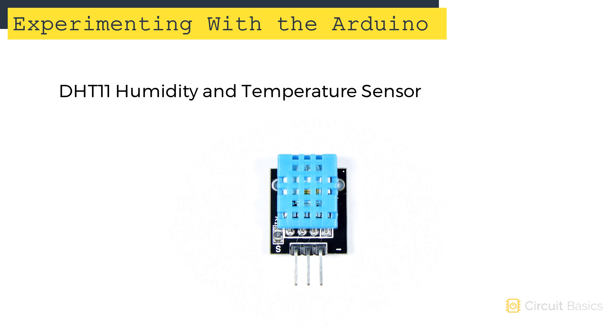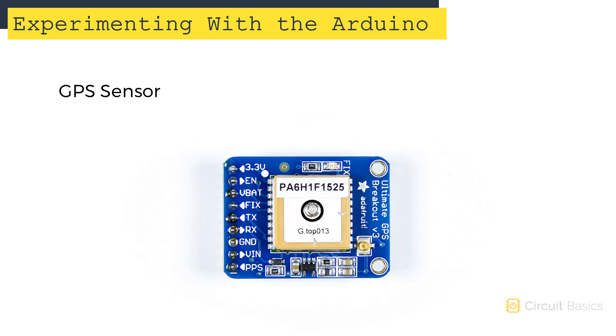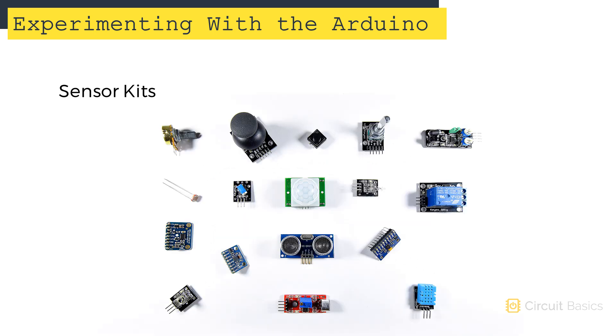There are tons of different sensors that you can use with the Arduino. Here's a temperature and humidity sensor, this is an ultrasonic distance sensor, this is a GPS module, and this is a barometric pressure sensor. I'm going to show you how to use all these sensors in this course plus a bunch of other ones. There are also some really good kits that have most of these parts. In the next video, I'm going to show you how to connect your Arduino to your computer and how to install the Arduino IDE, and we'll also take a look at our first Arduino program.